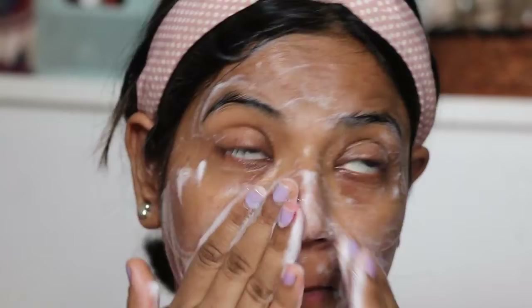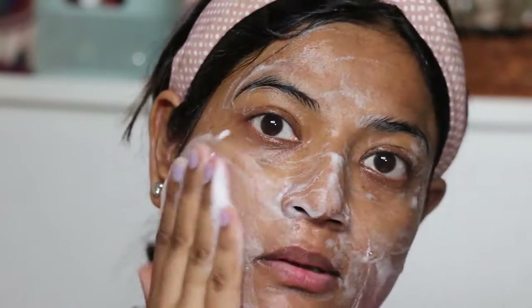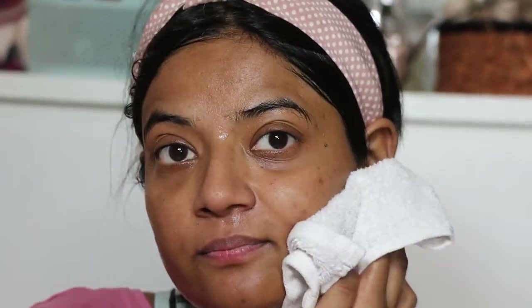Massage your face for 20 to 30 seconds, then wash it off with normal water. After just one use, you will notice a glow in the skin. The brand also claims that it preserves the skin's natural moisture so your skin will not become dry and unhealthy.